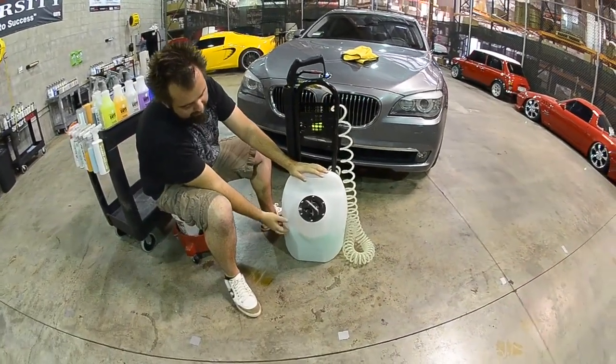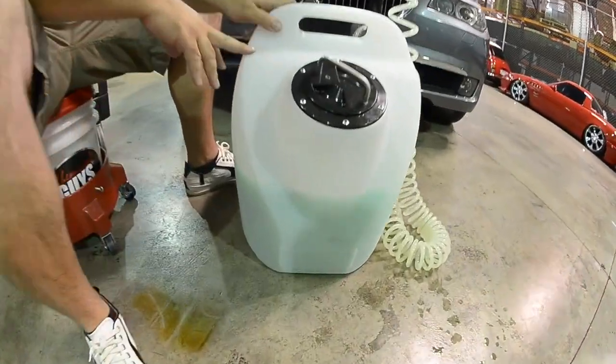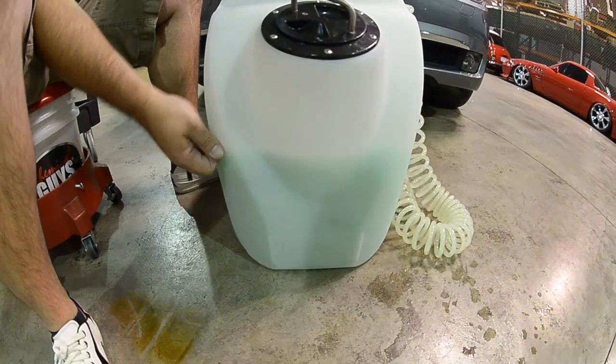You'll know how much product you have left because of the transparent pod. It's an HDPE recycled material. It's also very durable — it's over a quarter inch thick.